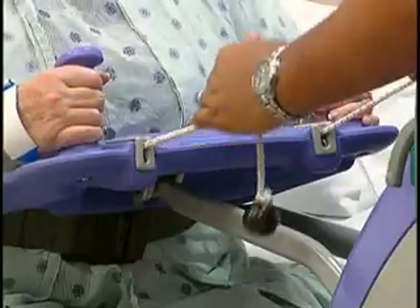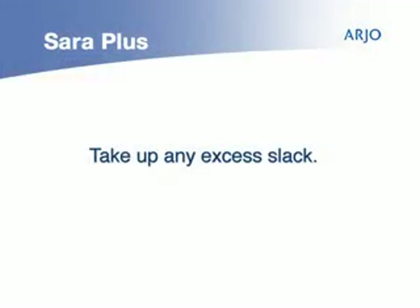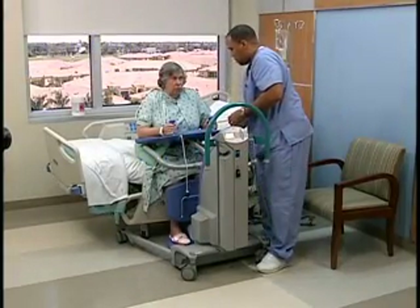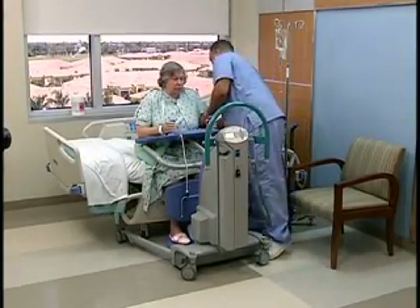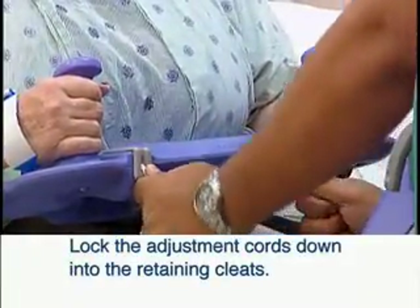When both cords are attached correctly, make adjustments on both cords equally so that any slack is taken up in each cord and the back section of the sling supports the patient comfortably and securely. Lock the adjustment cords down into the cord retaining cleats.